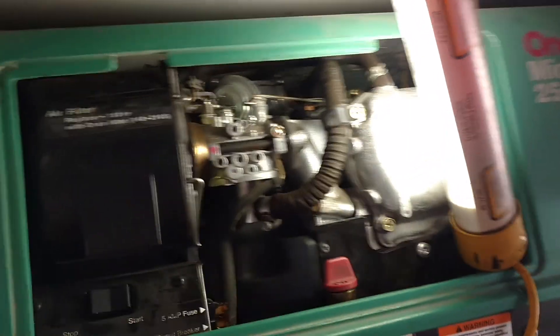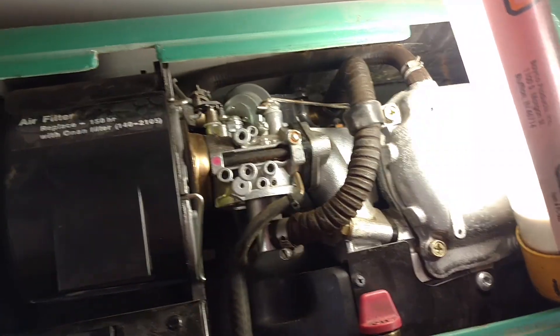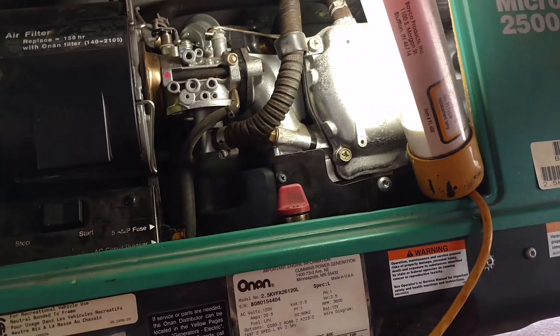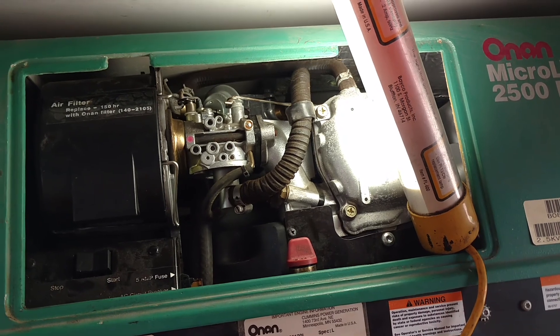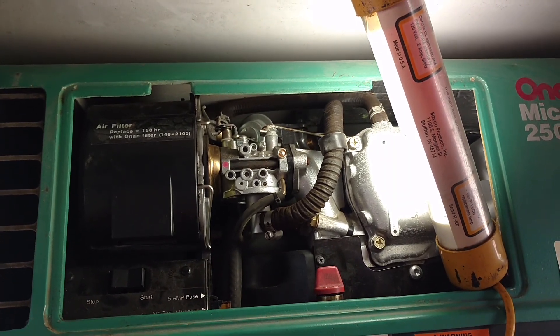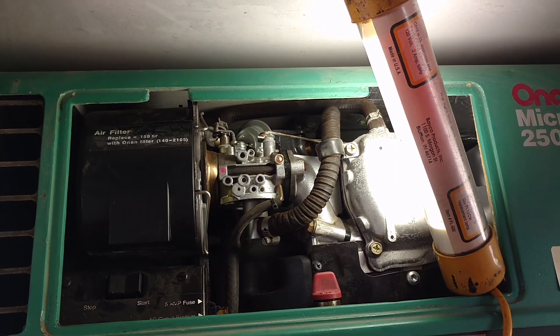The problem I've had with it was it was hard to start. It took a lot of grinding and cranking and then eventually it would start. And then recently I went to a campground that was 5,400 foot elevation up in North Carolina and it wouldn't start.